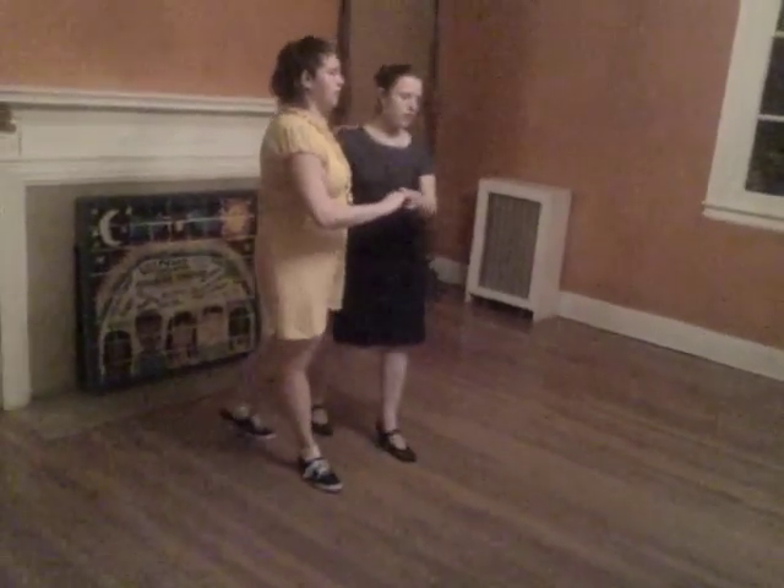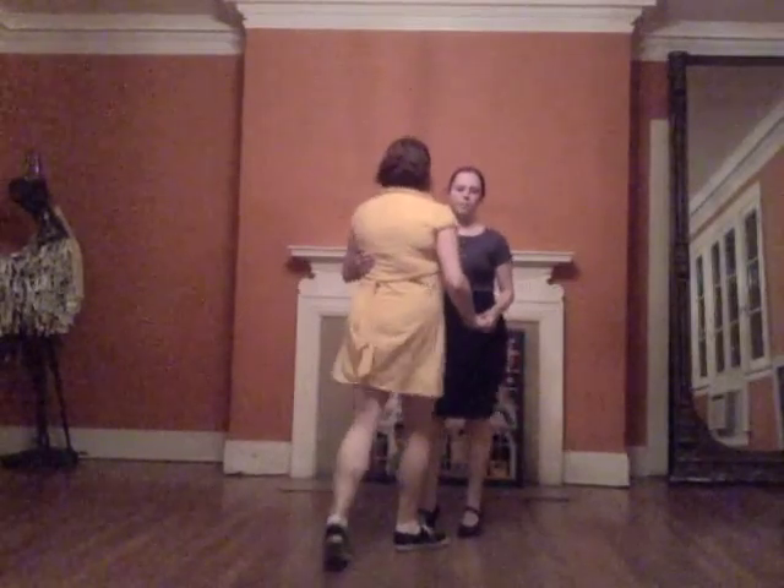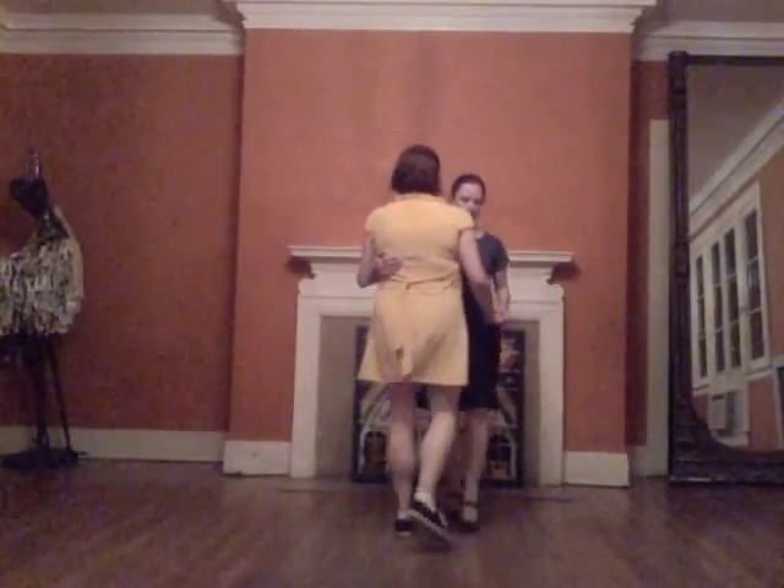We also did this variation within Charleston. So we're going to go: front, tap, step, tap, step.